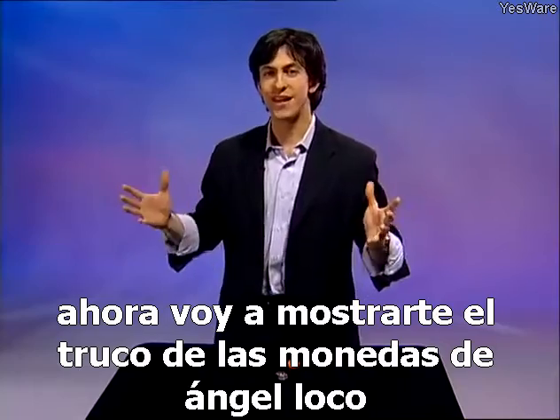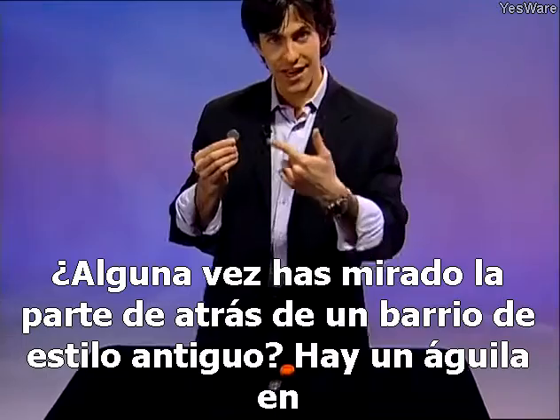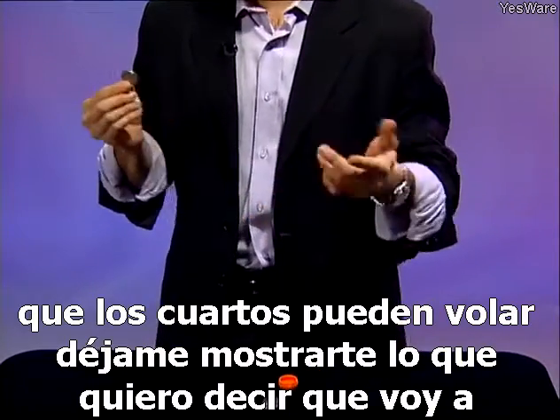I'm now going to show you the crazy angel coins trick. Have you ever looked at the back of an old style quarter? There's an eagle on the back. Do you know why that's there? That's so the quarters can fly. Let me show you what I mean.